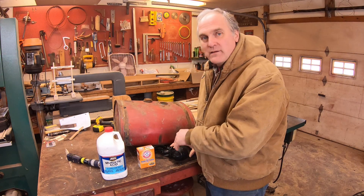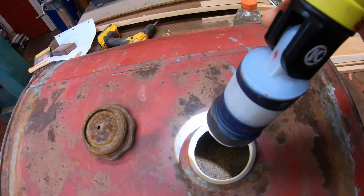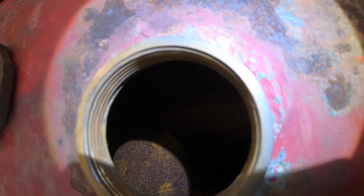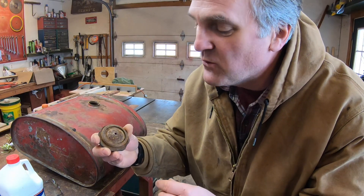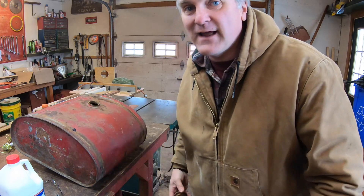If I do this method correctly, the tank looks like new when I'm done. I'm going to shine a light in here and show you how rusty it is. You can see it's got some pretty good pitting in the bottom and certainly a lot of rust. Here's a good measure of how the acid will work — here's the tank cap. You can see how rusty and pitted up it is. We'll look at it again afterwards and see how clean it got.